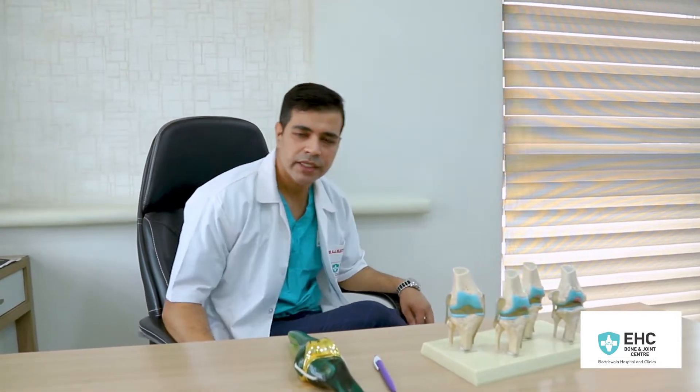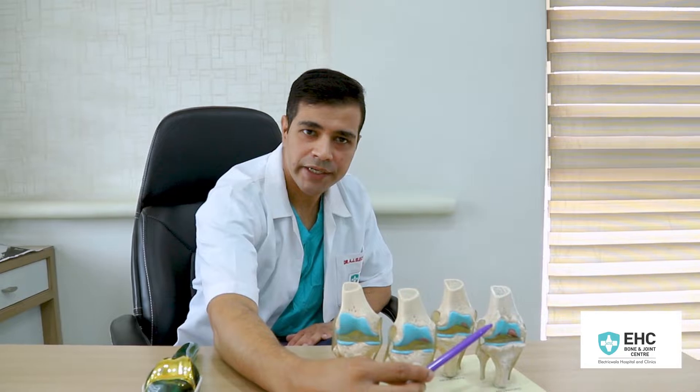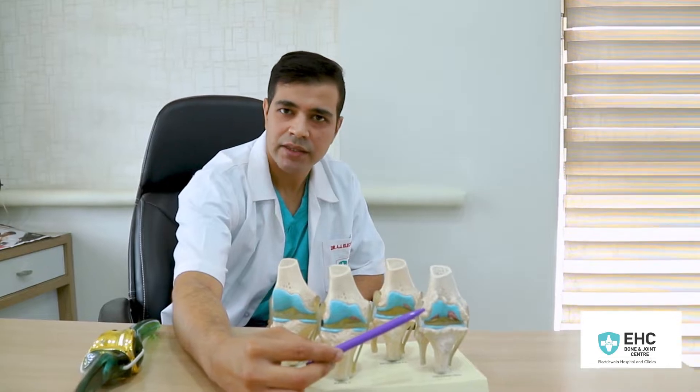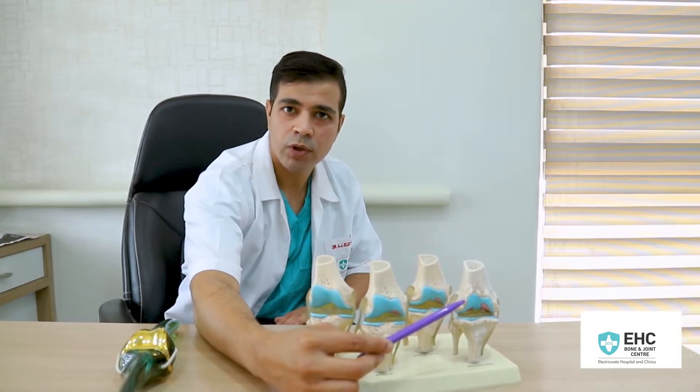Total Knee Replacement is an operation performed for terminal osteoarthritis of the knee, when all the articular cartilage of the knee joint has been denuded and the x-ray reveals a bone-on-bone disease. Usually at this point, all methods of conservative treatment fail to provide relief.